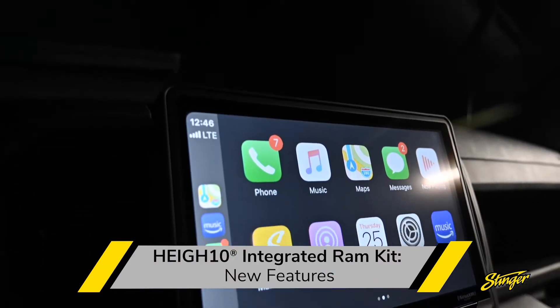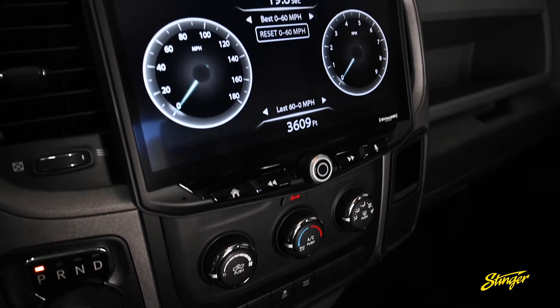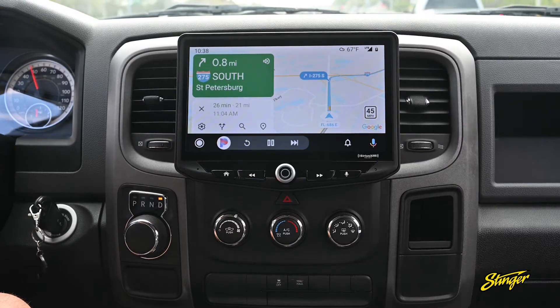When you get the Heighten, you upgrade your RAM to a massive 10-inch HD touchscreen display, and our kit cleverly takes that display and mounts it on the dash of your RAM so it looks like it rolled off the showroom floor with the Heighten installed.